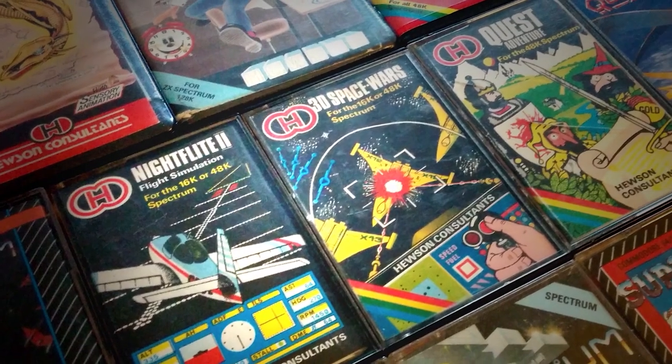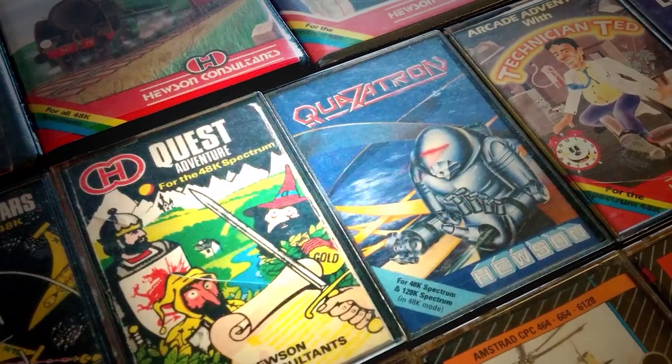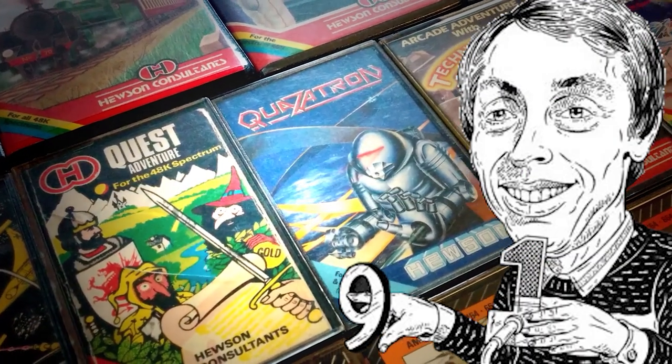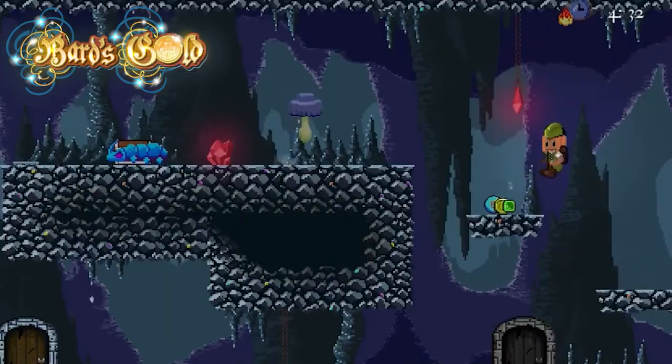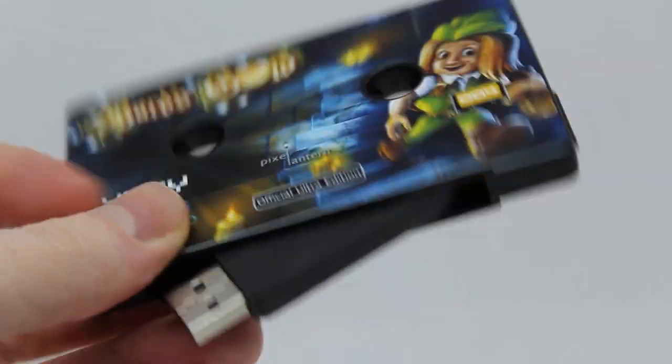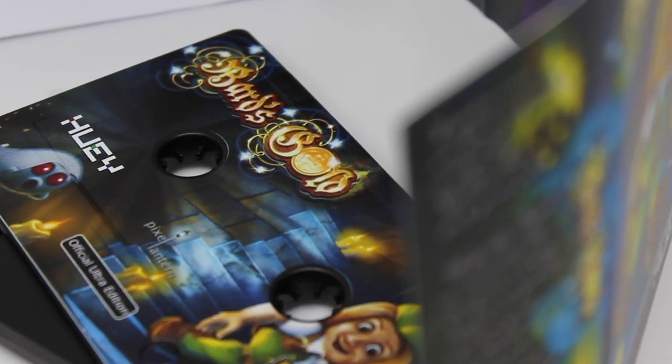Finally, for avid retro gaming fans we have a limited supply of classic Hewson games, signed personally by Andrew Hewson himself.